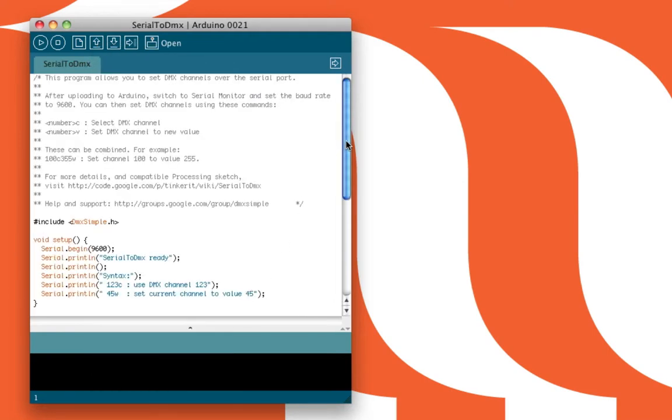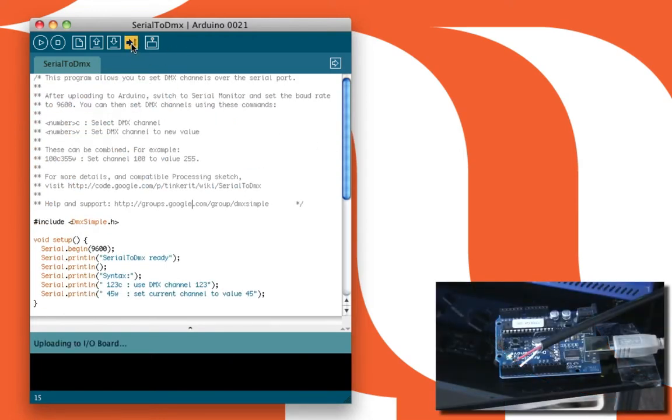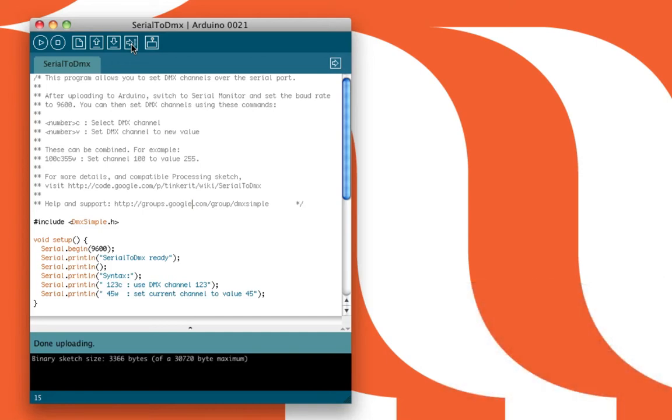What this sketch does is it listens out for serial messages being sent over BAUD 9600, although you can change it if you wish. It sends those serial messages to the Arduino board and to the DMX lamp. Upload it to the board — you should see the lights blinking on the Arduino. There are tutorials on how to use the serial messaging system in Arduino itself, but we want to use it from Pure Data.